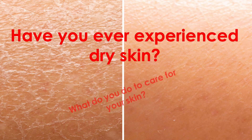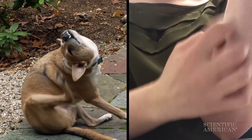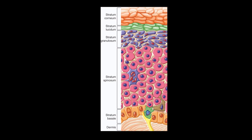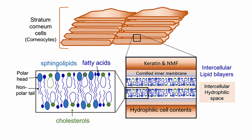This summer our lab focused on skin hydration. Dry skin can lead to itchy, irritated skin. To understand our research it's important to be familiar with the stratum corneum, which is the outermost layer of the epidermis composed of dead keratinized cells — basically an empty cell with a lipid bilayer cell membrane, as seen here.